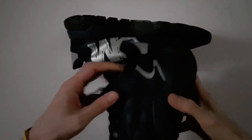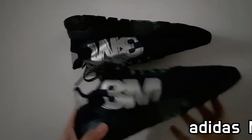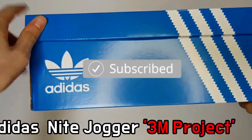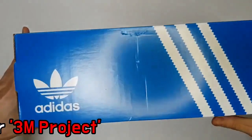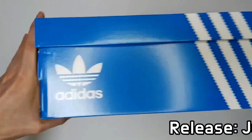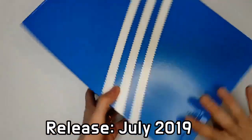This version of the Adidas Night Jogger is launched with many graphic details, including an embroidered 3-stripe mark, 3M Scotchlight reflective material panels on the forefoot, heel, and side, as well as a trefoil logo branding on the heel and tongue.